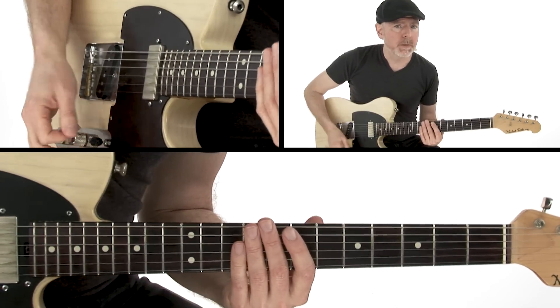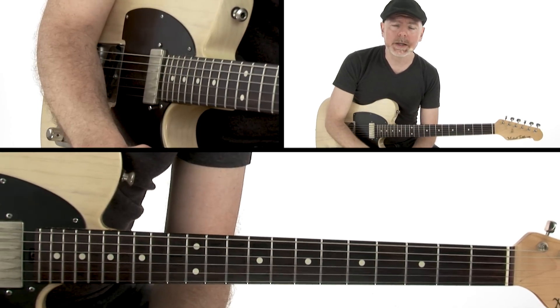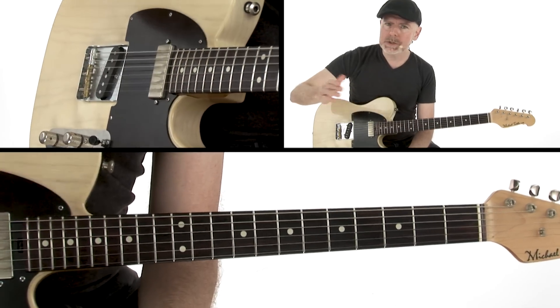We're going to encounter this a lot in this course, and basically every other course I have ever taught, and every guitar player you watch play. You watch Stevie Ray Vaughan play — that right hand never stops moving.